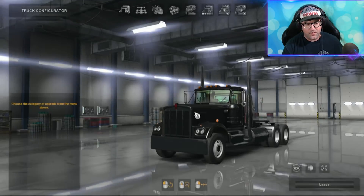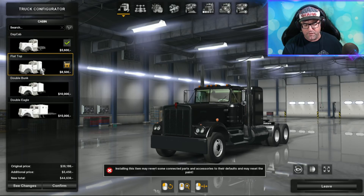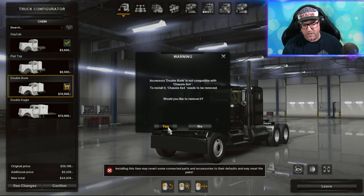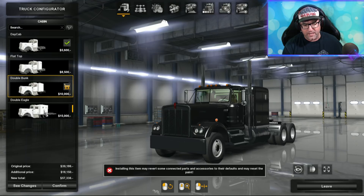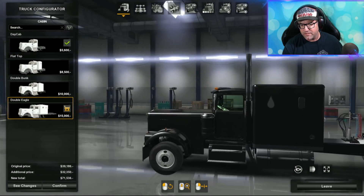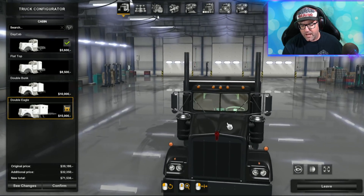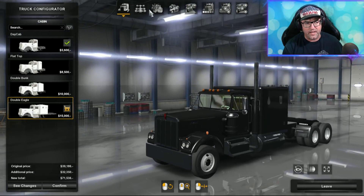In the customized configuration, having a look at the cabins. We have a day cab, then the flat top, the double bunk, and then there is the double eagle. Not sure why it's called the double eagle, but maybe there's two eagles that fit inside there. I'm going to put on that double eagle — I want to see those two eagles inside there.